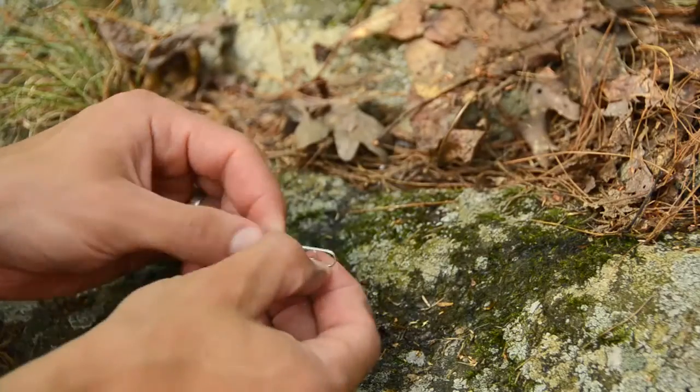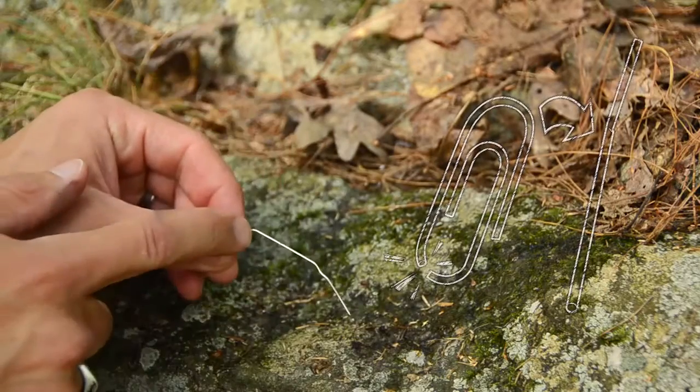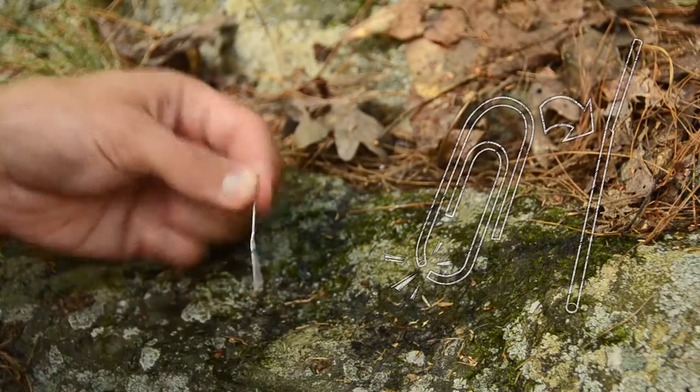To start, take the paper clip and unbend the first two bends. Take that second point right here and start bending it back and forth until it breaks. Now straighten it out. There we go, nice and straight. This will be our compass needle.